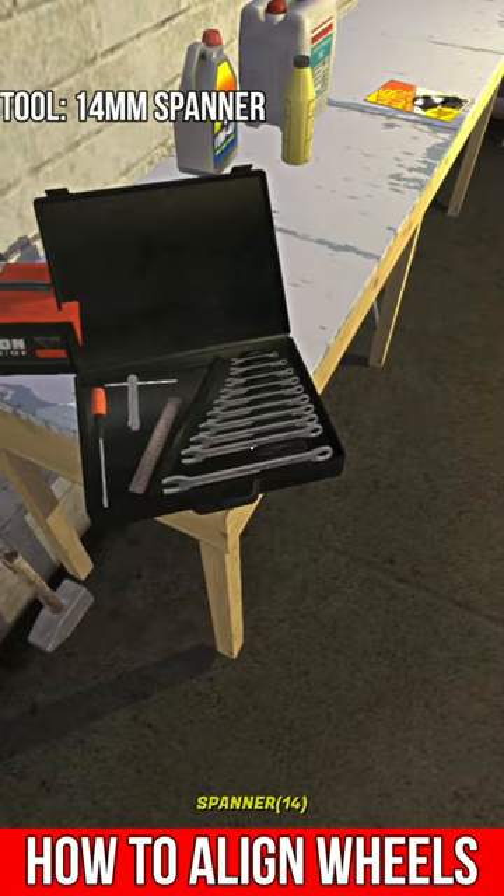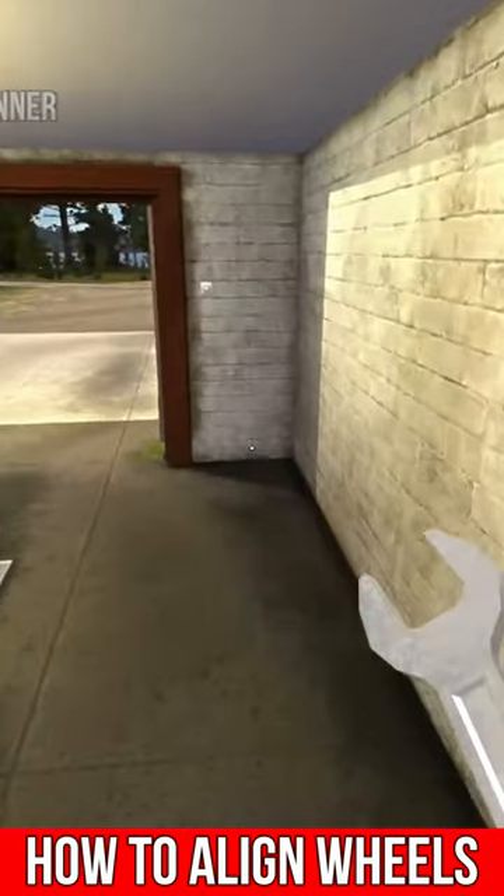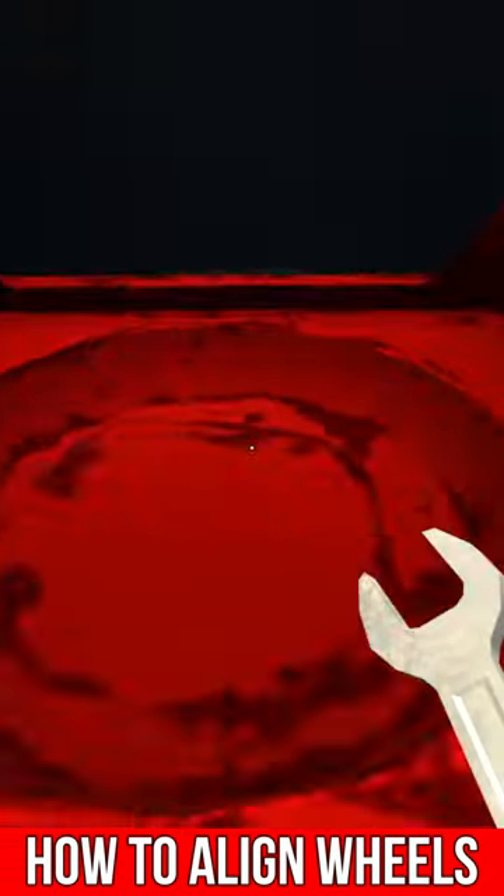First step, you want to grab a 14mm from your spanner set. Using a ratchet set won't work. You have to use a spanner set for this.